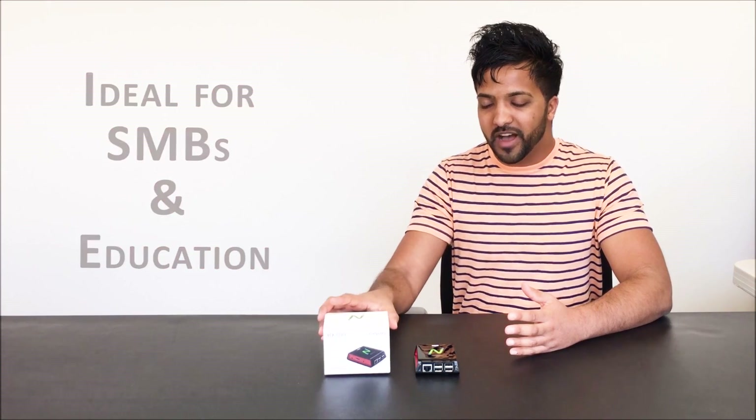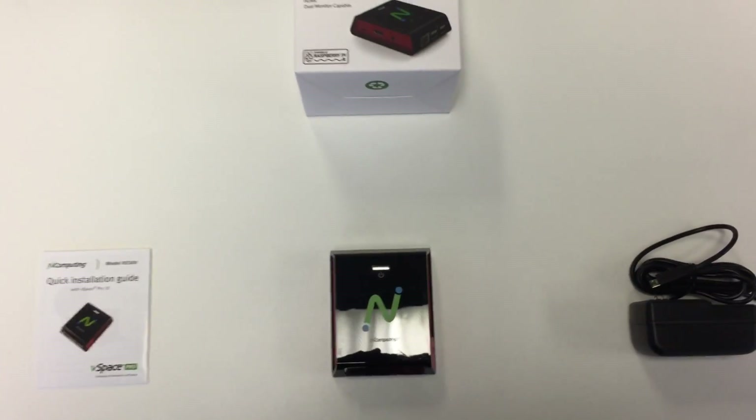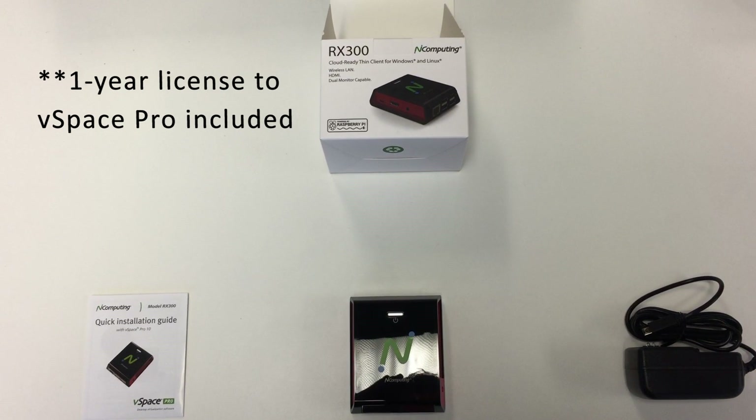Let's go ahead and unbox this mini gem. The kit contents include the quick installation guide, the RX300 thin client, and a power cord. Additionally, you'll receive a one-year connection license to EntComputing's desktop virtualization platform, vSpace Pro.